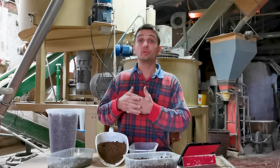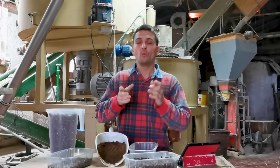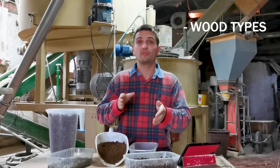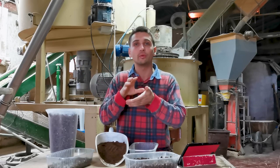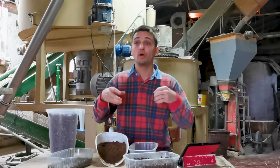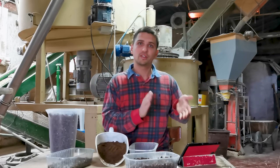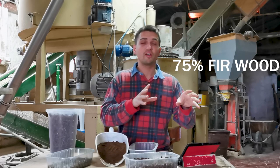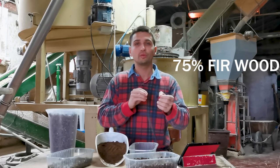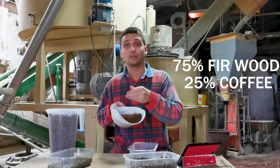At that point, we are going to show you some experiments that we made with the pellet mill behind me. We tested different wood types together with different wood and coffee ground percentages in order to find the best compromise to obtain a good final product. The first test was carried out with fir wood chip — 75% fir wood chip at about 14-15% moisture — together with 25% coffee grounds.